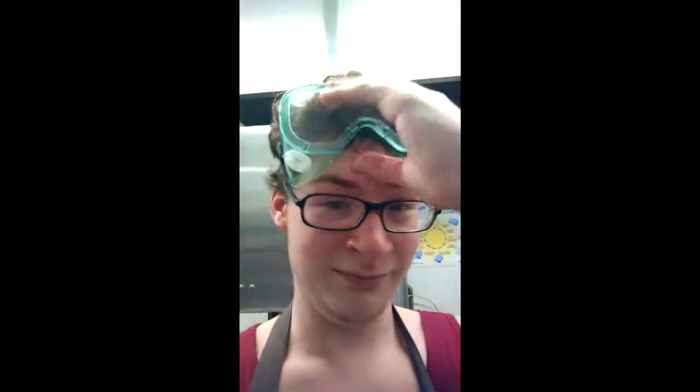I'm fairly certain I'm not going to get fired for this. I guess safety goggles on. Now let's see what happens. Legitimately terrified, actually, because it's going to explode with water as soon as I put this back here.